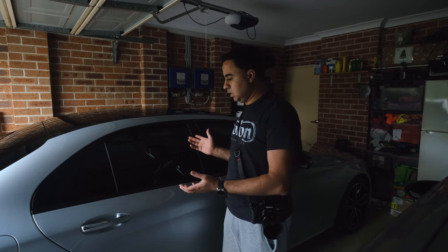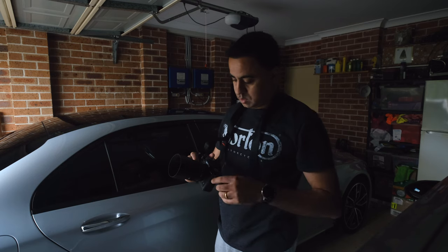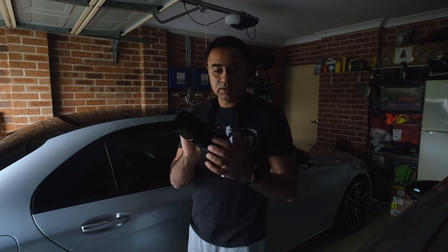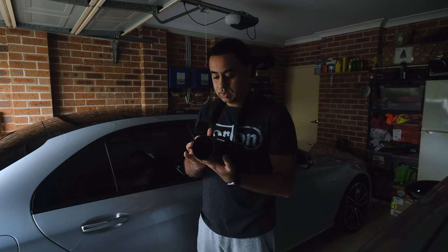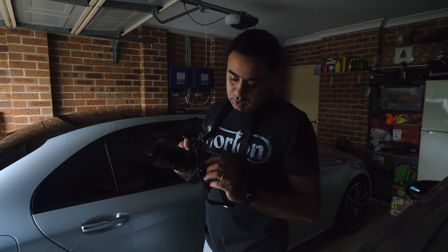Welcome to my garage. Today I'm experimenting with the X-T4. The objective is to test the image stabilization for still photography. There's not great light here. This 56mm lens doesn't have any image stabilization, so only the in-body image stabilization will be performing. I'm going to be shooting at ISO 160 or 200 — I'm not going to crank it up.